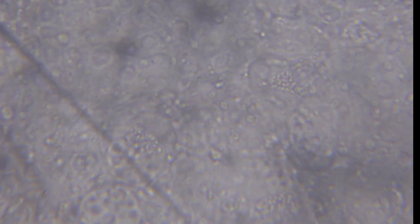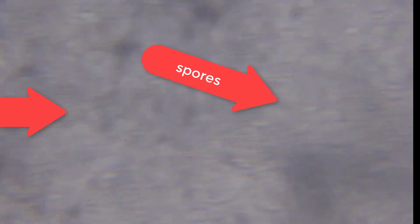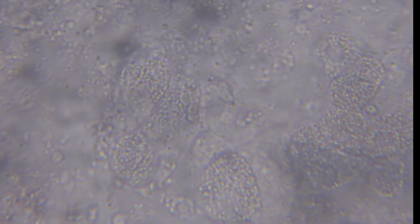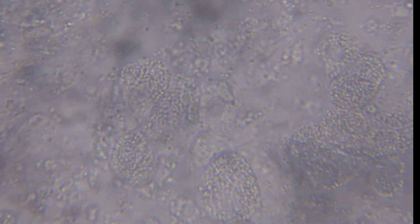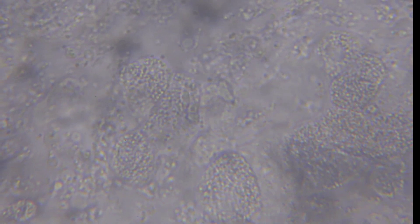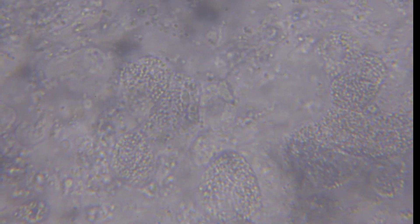If you find shrimps like this, it is better to harvest. If you do real-time PCR, it may be positive at 14 Ct — indicating a very high number of spores. All the spores are uniform in shape, making them easy to identify. You should also be able to differentiate EHP infected cells from normal cells, and that is very easy to do.